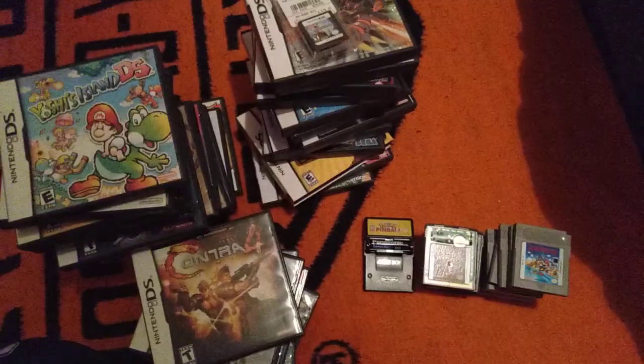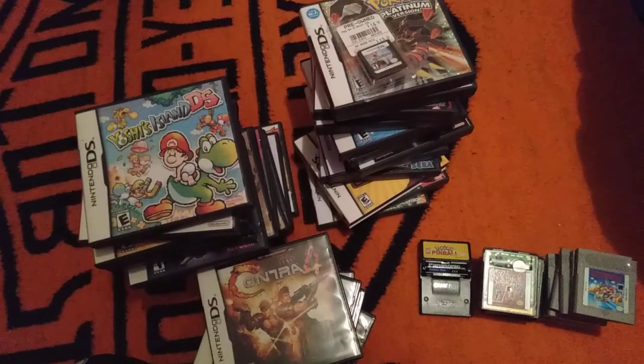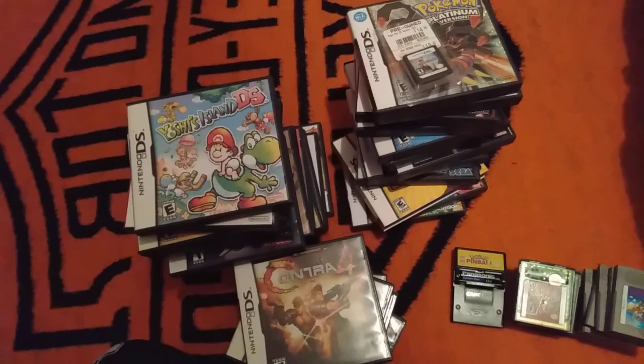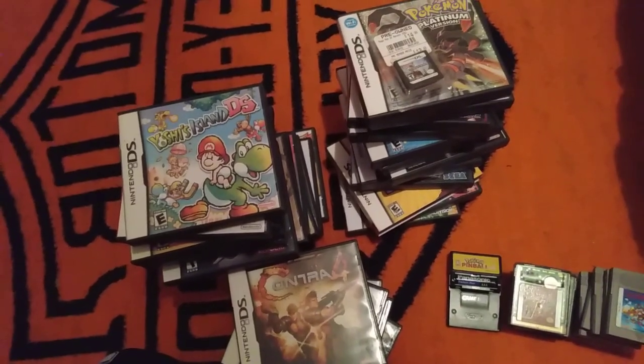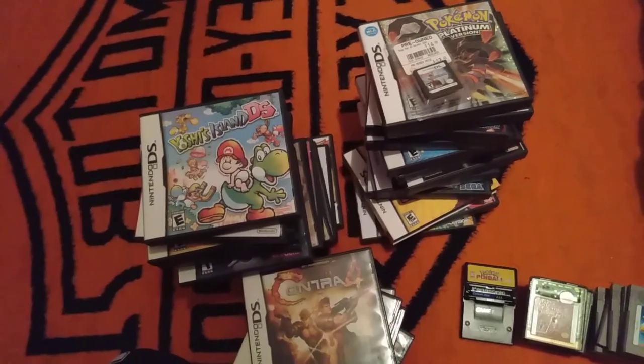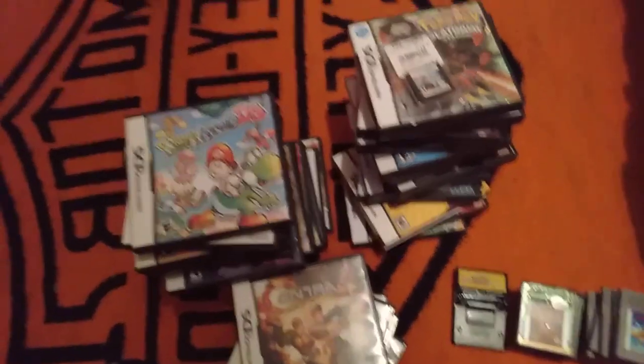Okay, so that is the Game Boy, Game Boy Color, and DS collection. I guess that'll be it for this video. Sorry if some videos are longer or shorter — it's just kind of annoying because somehow these videos are taking up a lot of memory.